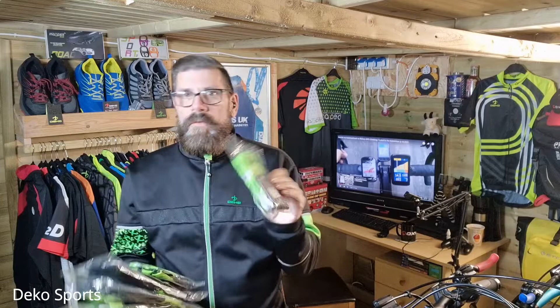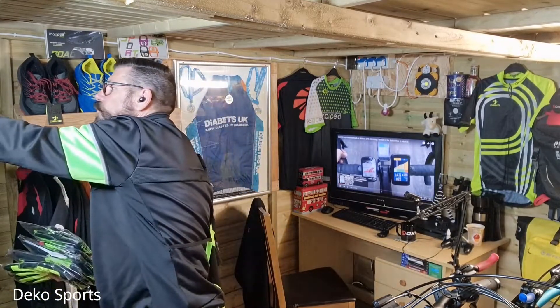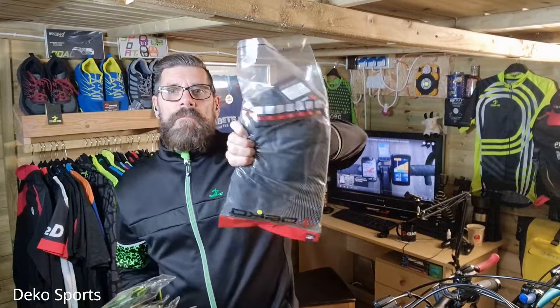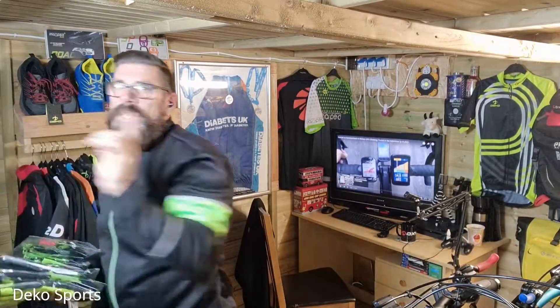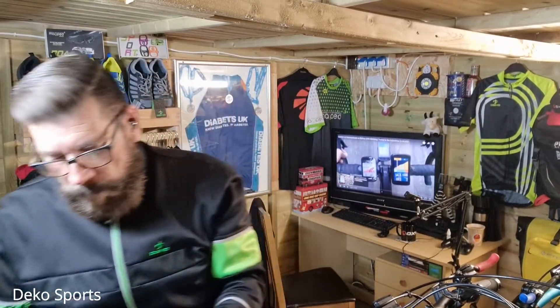I asked for green and black if they could do them to go with some of my kits. I will be covering also very soon some big braces and the shorts that they sent me as well — they're going to be in my next review. So let's have a look and come up a little bit closer to the camera so you can see these.